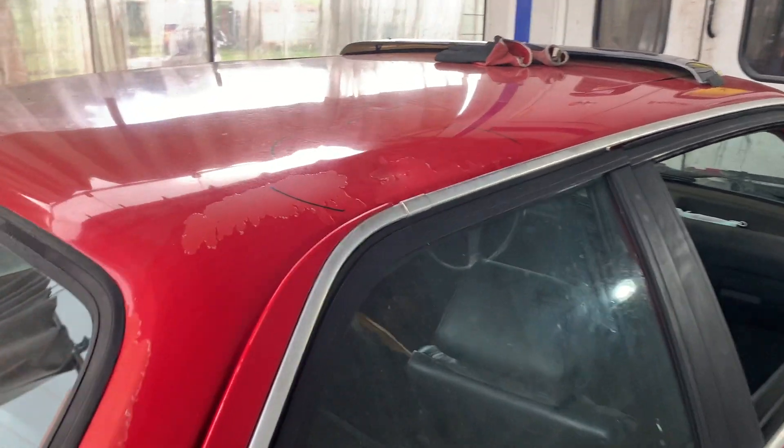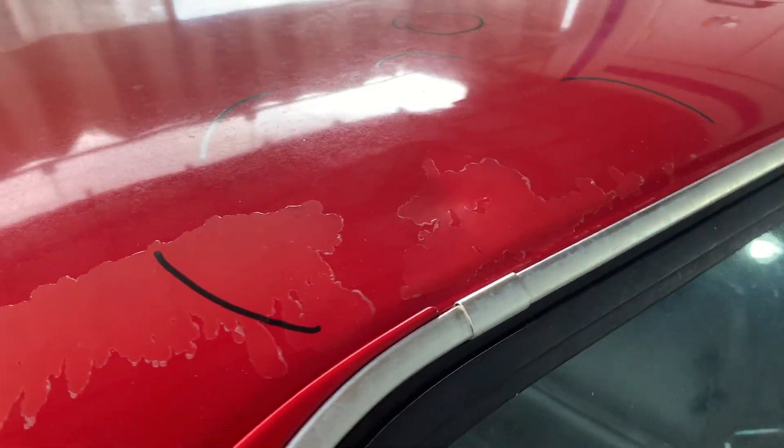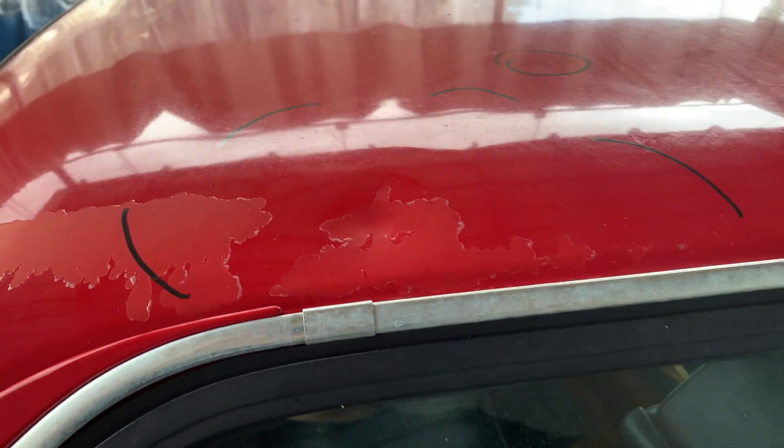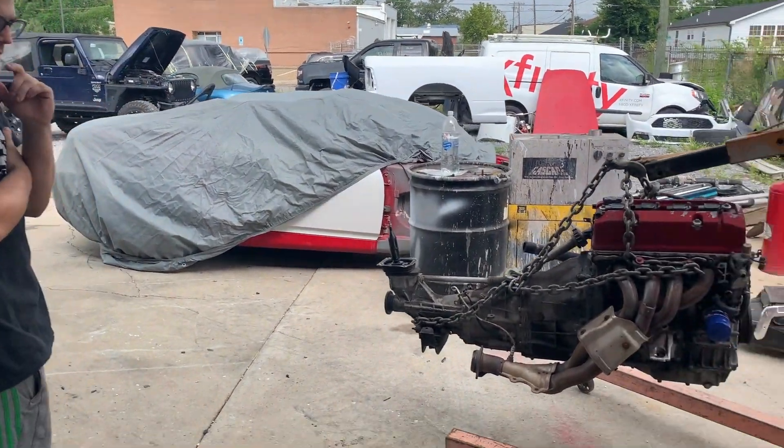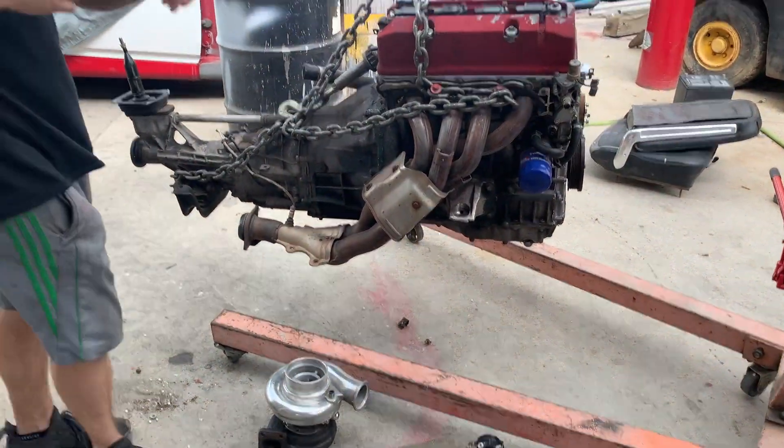I'm gonna start with this dent over here — I need to grind it down to the metal and start pulling it out. But before I get started on that, I did promise y'all that I would give an update on the swap, and Vlad's gonna tell us what we got here.